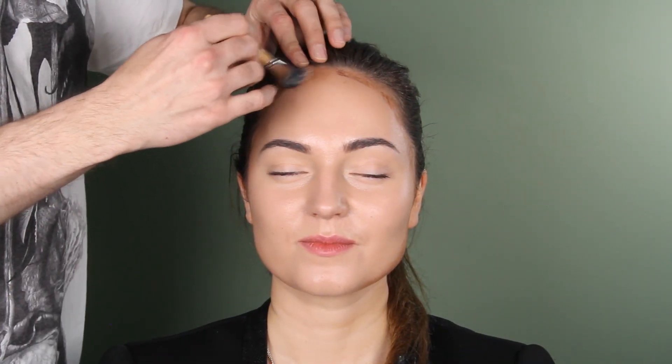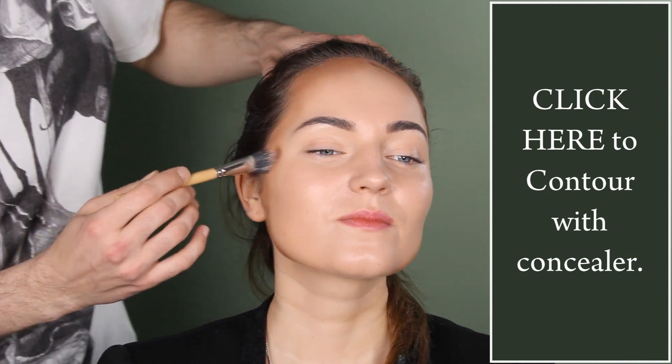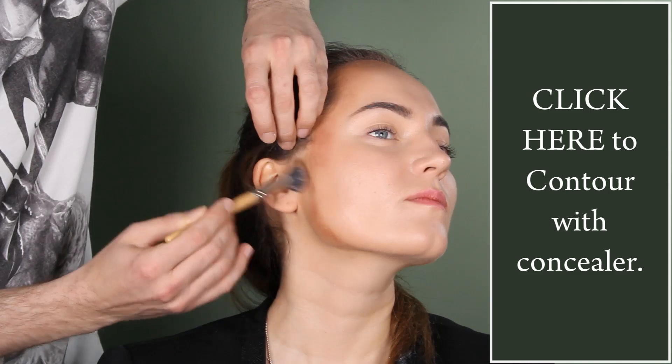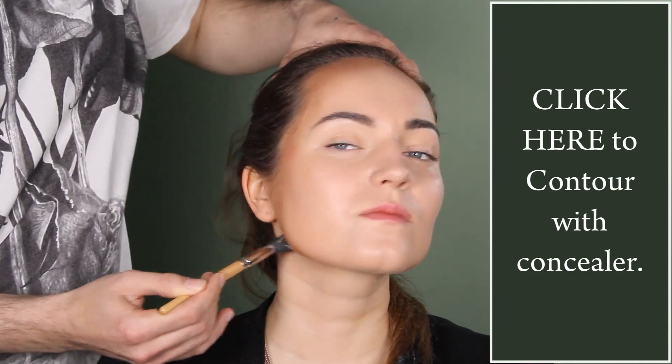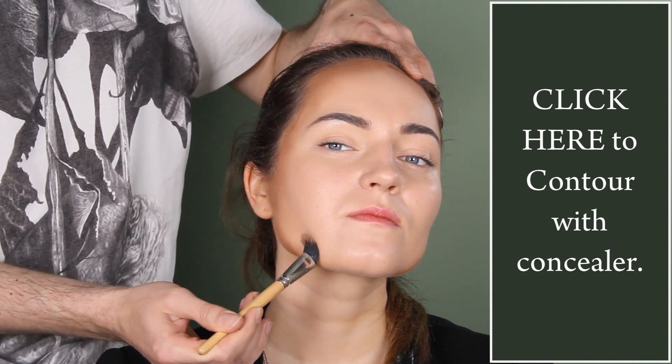Start blending it in here — circular motions, round and round. You need to be fast because these things dry fast. Especially here, put it in near the ear, and then when you go down, put it like this. So basically it goes here like this — do you see?